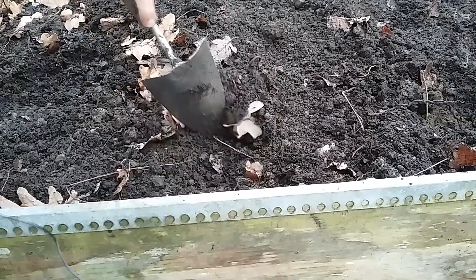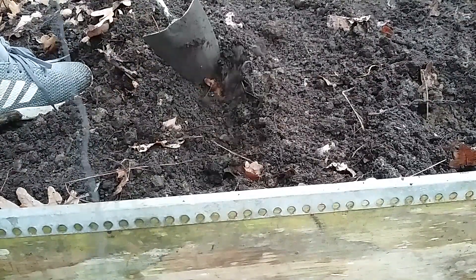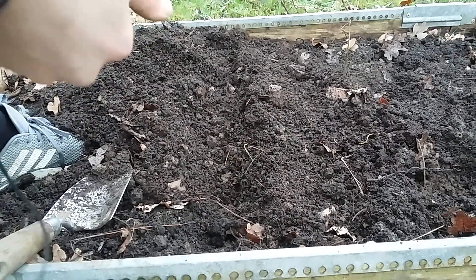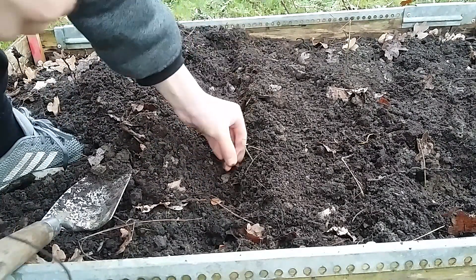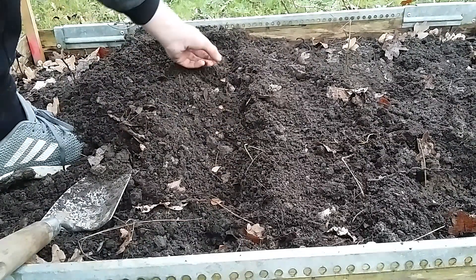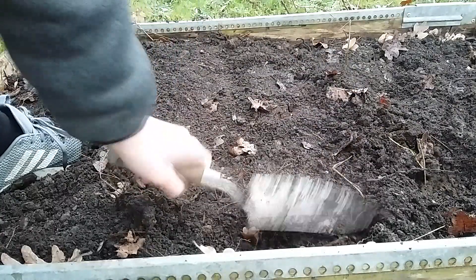With prepared free draining soil, make a little trench no more than 2 inches deep. After that, take your beech seeds or nuts and lie them down sideways along the bottom of the trench. Firm the soil over your seeds and wait until spring for your trees to sprout.